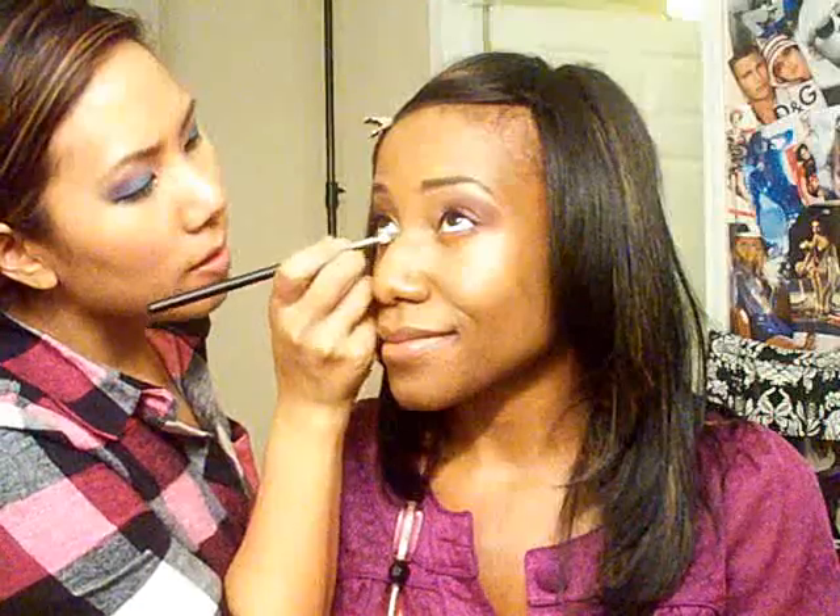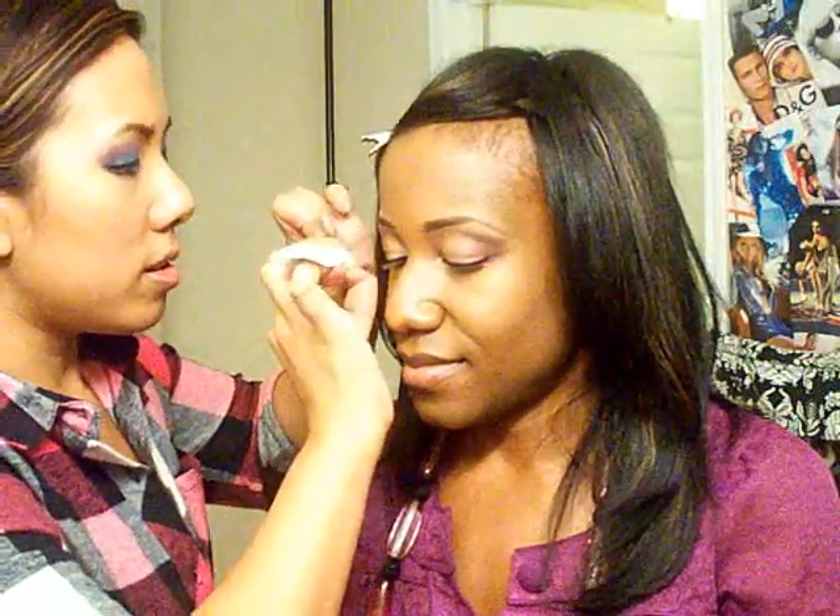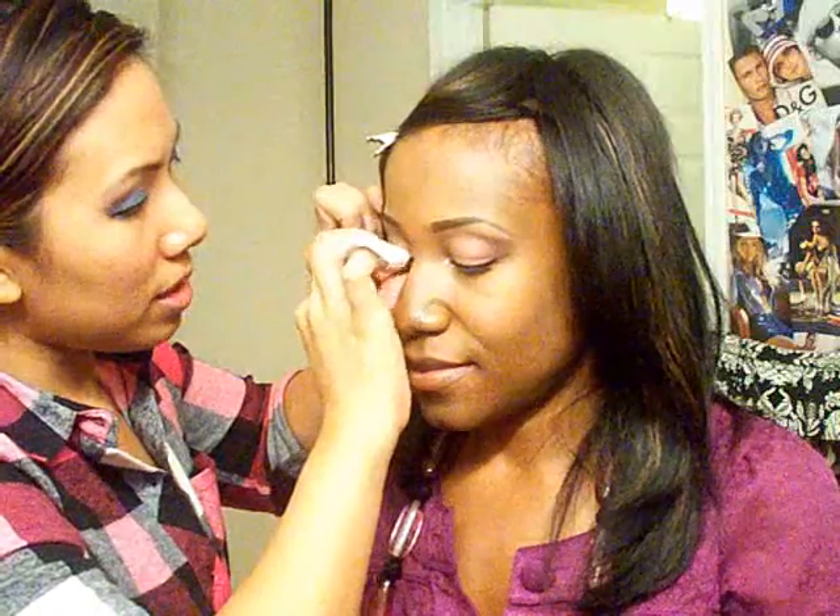Now I'm going to put the shimmery powder on the inside corner to connect it — just look up. The lash actually fits Alex perfectly; I don't have to trim it. Just look down while I pop the lash on her. It should be tacky by now. Look up — just make sure there's a little glue touching the bottom, that's why you have them look up so they're not glued shut.